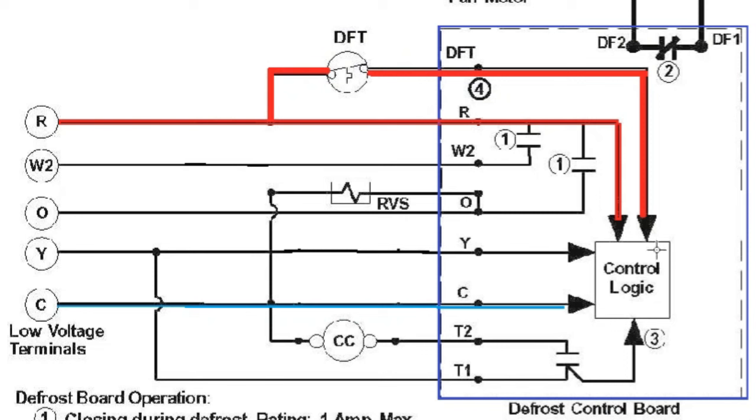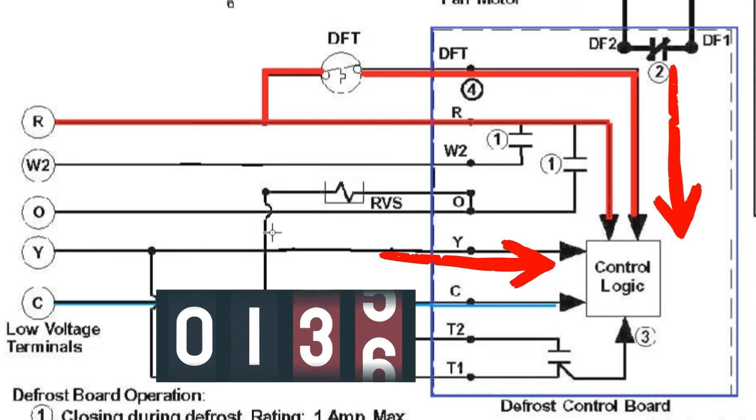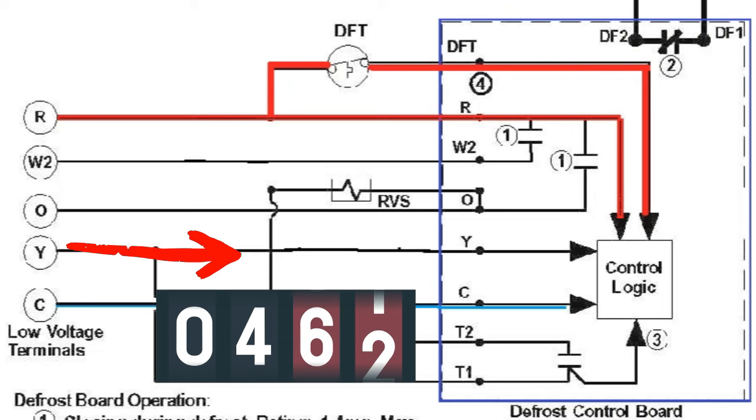The second condition the defrost control board monitors to initiate a defrost cycle is a signal on the Y wire. When the control board detects signals from both the defrost thermostat and the Y terminal simultaneously, it starts a timer. This timer only counts when both signals are present at the same time. When the thermostat inside the house satisfies and the cycle ends, the timer pauses right where it stopped. When the indoor temperature drops again and the thermostat calls for another heating cycle, sending another Y signal, the counter picks up where it left off and continues counting.